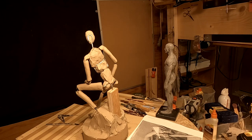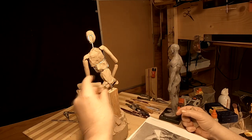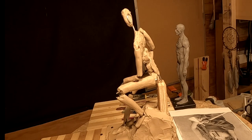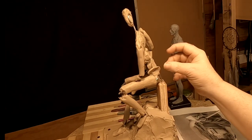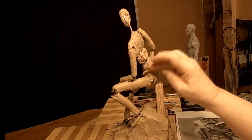A lot of people when they sculpt will wrap the arm armatures with thin wire so that clay won't slip. But with this size of piece it's worthless to even do that — there's just not that much weight on the arms. I just need to do the best I can as far as getting the anatomy sketched in. That's the hips I'm working on right there.